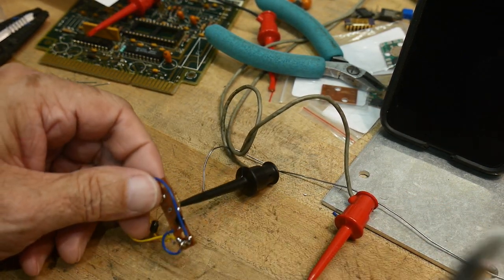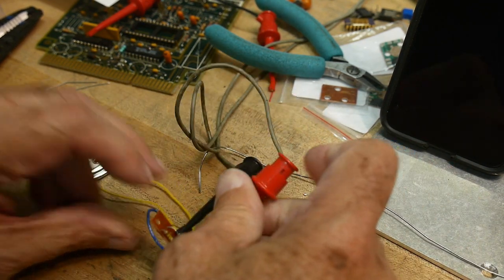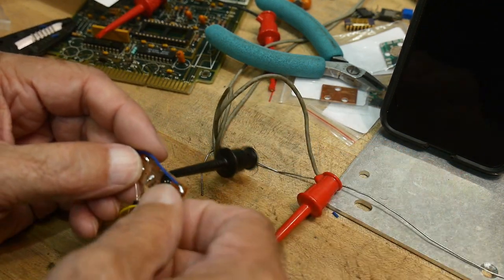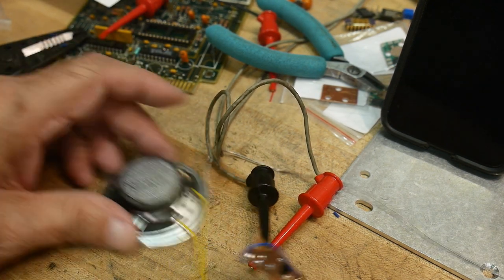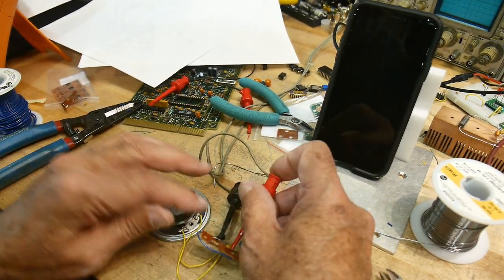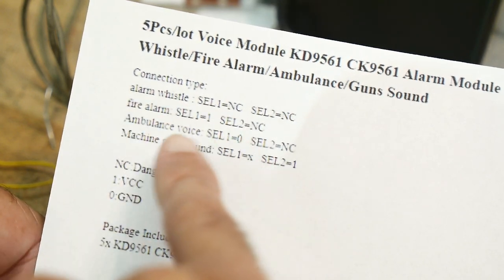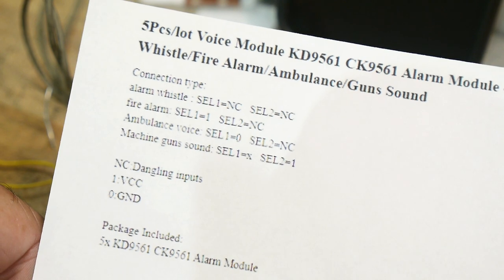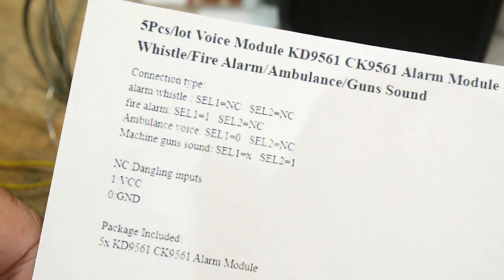Okay, and then the last one will be this. Oh, I didn't do anything. Enough sounds - it does different sounds. This is what the instructions say: alarm whistle, fire alarm, ambulance voice, and machine gun sound. So anyway, there's how you do it - it's all in the instructions.